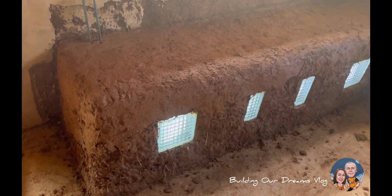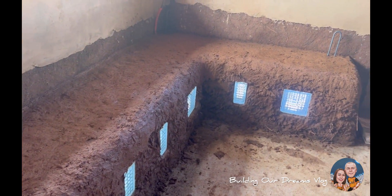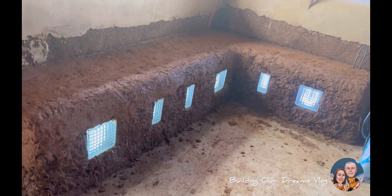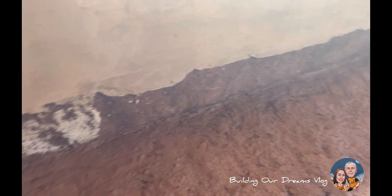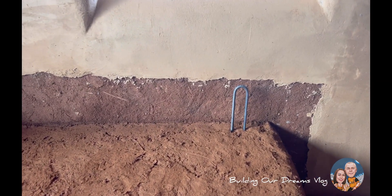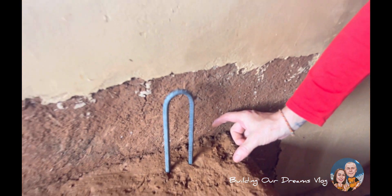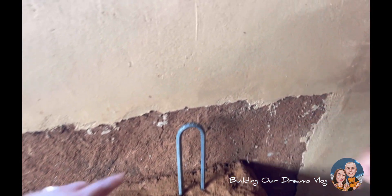Here is our cob bench — we already covered the gravel above. We started to put a U-rebar here, like that, for the back of the bench where you lean. The cob here is very thin, just like that, and that's why we put it all the way along here.